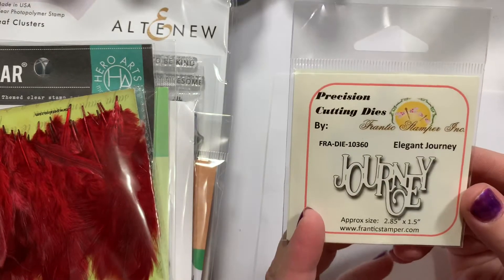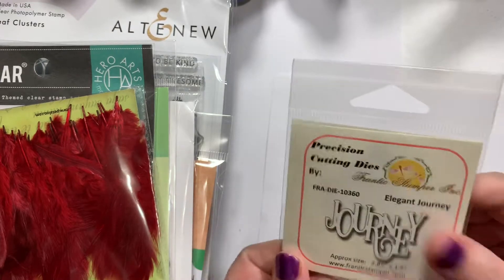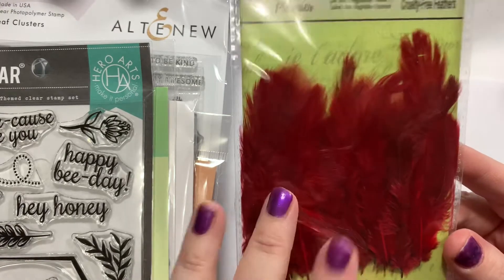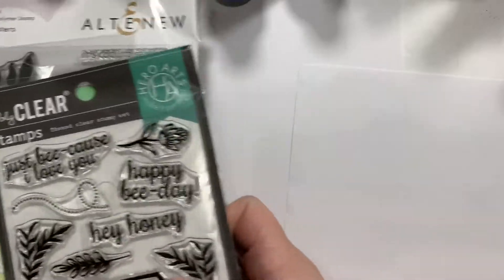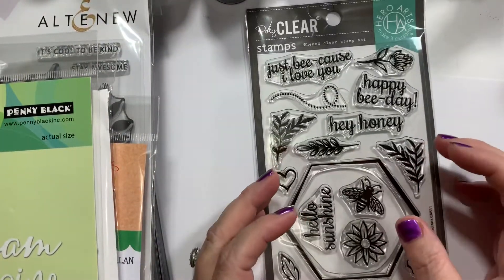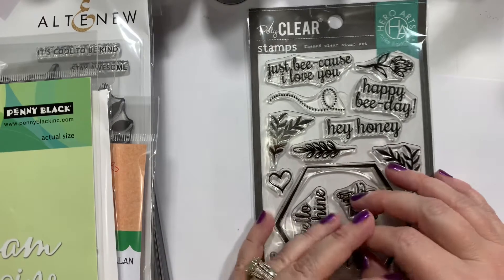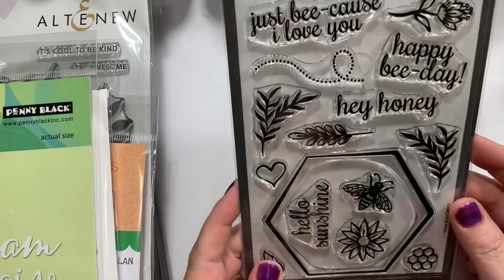Then I got a cute little die from Fran herself — she has her own line too — and it says Journey. I have never seen red feathers before, so I picked up a little bag of those. We're still going on with the feather cards. I hope you guys aren't getting super tired of them because I still have like a million to do. I may take a little break and do a couple other cards, but I'm probably going back to the feathers.